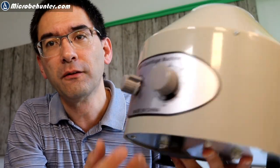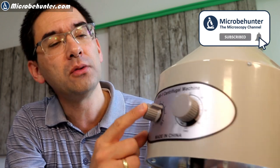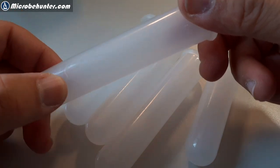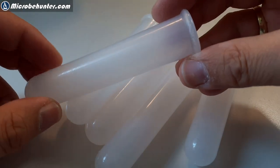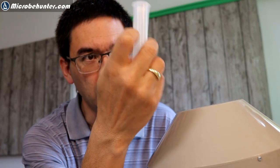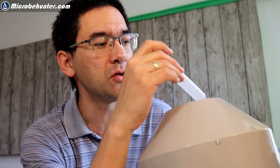This is how it looks from the front — made in China, obviously, otherwise you won't be able to get it that cheaply. I think this is the speed dial that you can use to select the speed. And there are six tubes. They're made of plastic. I think I might get maybe glass ones as well, because it's a little bit difficult to see the pellet since the plastic is not completely clear. But I think that's not so much of an issue.